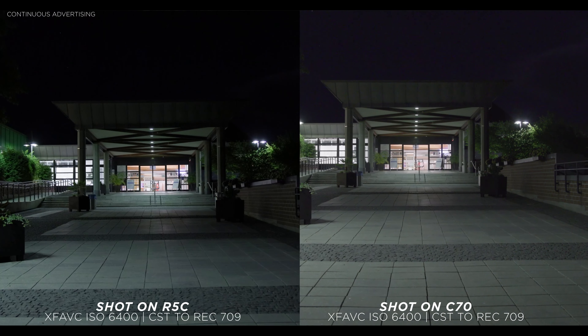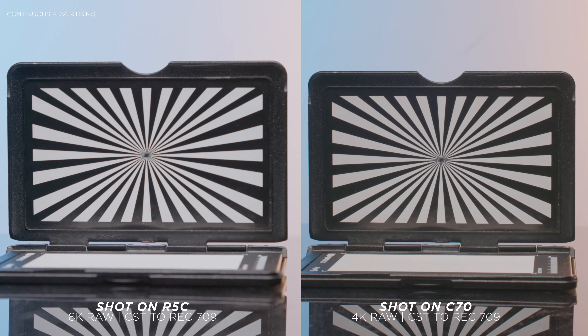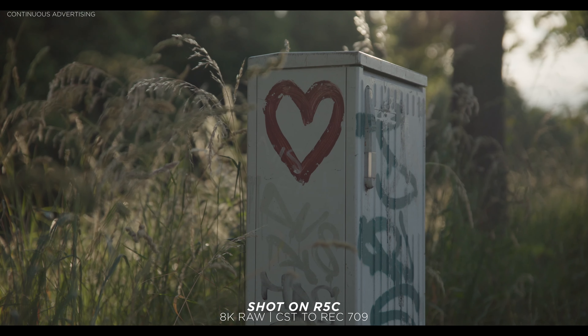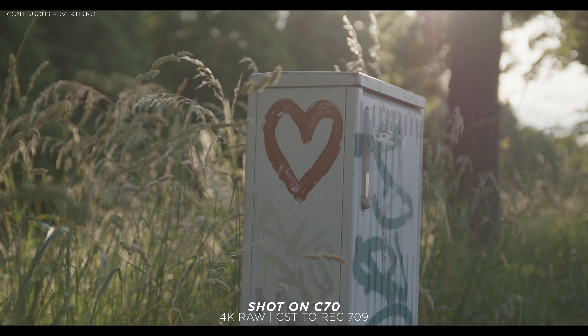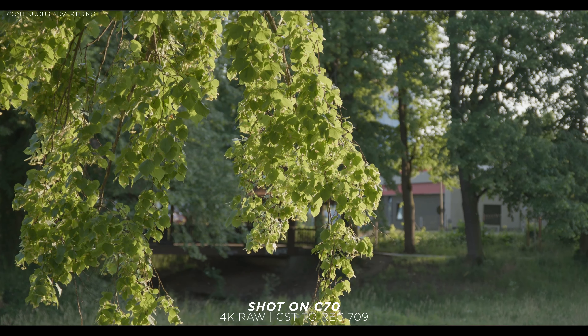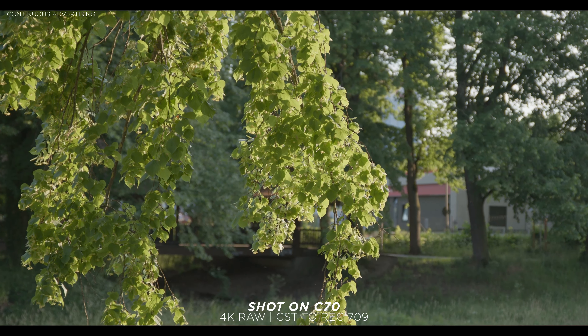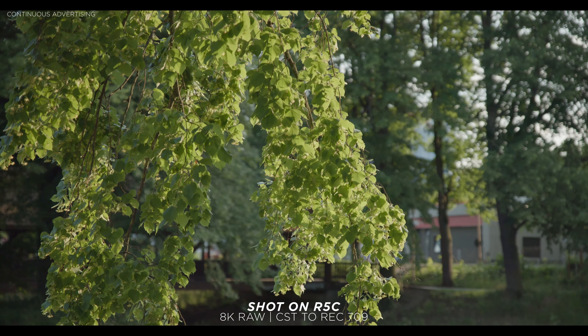Now let's focus on sharpness and resolution. The R5C has an 8K sensor and the C70 has a 4K sensor. I edited everything into a 4K timeline and honestly couldn't tell a difference with both images side by side. The 4K resolution the C70 offers is plenty enough. Sure, downscaling 8K to 4K gives a sharper image, but you also have to deal with huge file sizes, and 8K on the R5C can only be recorded in RAW.